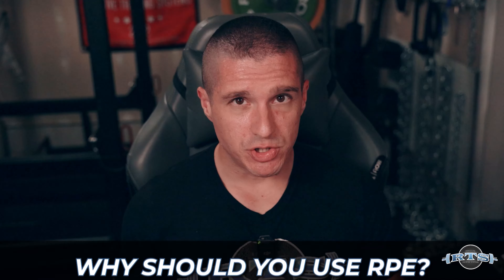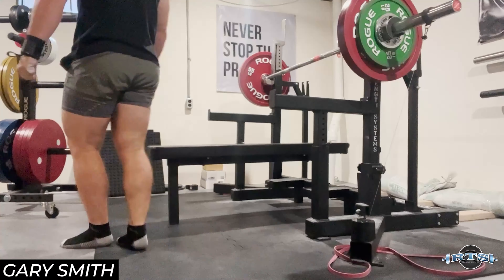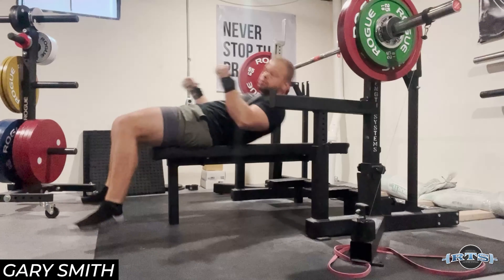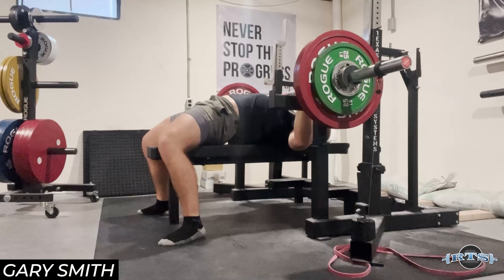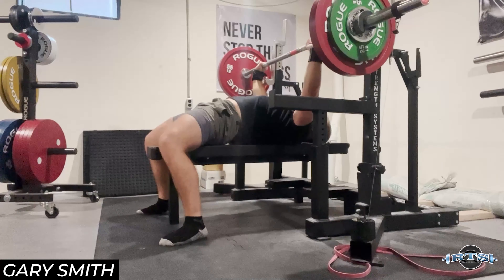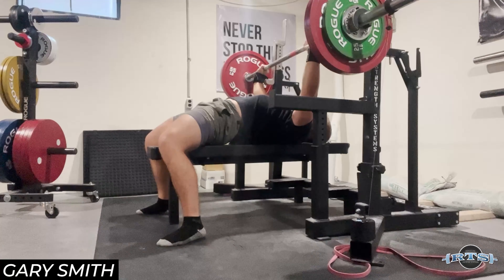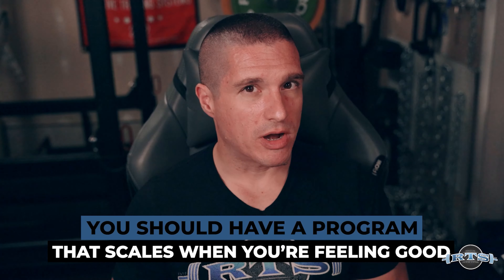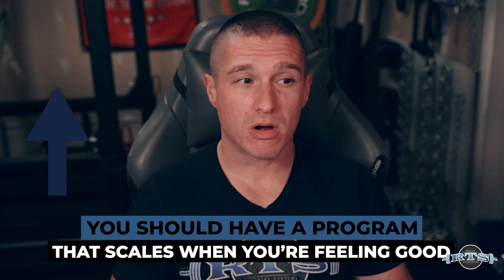Now you might be asking yourself why should you get better at rating your RPE and why should you use the tool in the first place? Well, first things first — if you're having a really good day, let's say you go into the gym feeling really recovered and get on the bar and things are just moving really fast, are you going to cap yourself and do what's on the piece of paper, or are you going to add load to the bar?